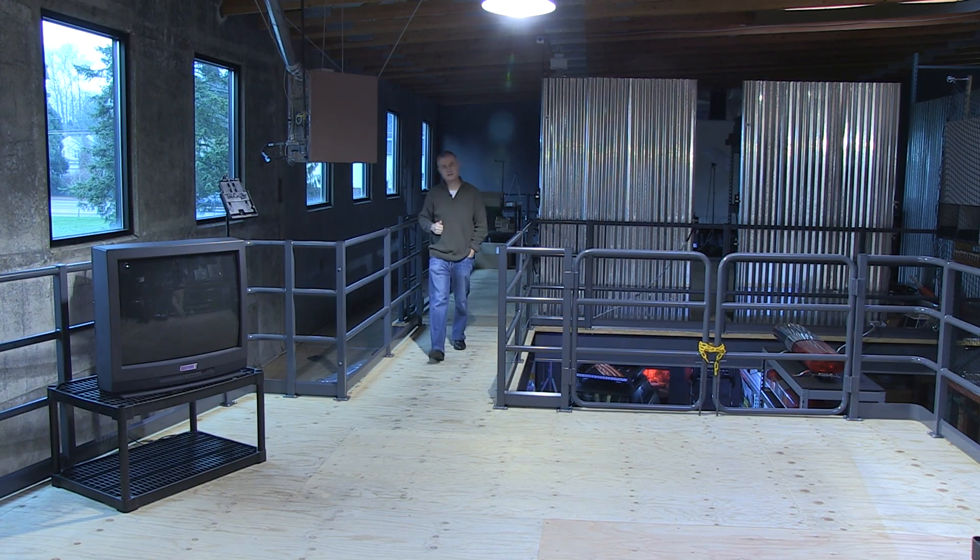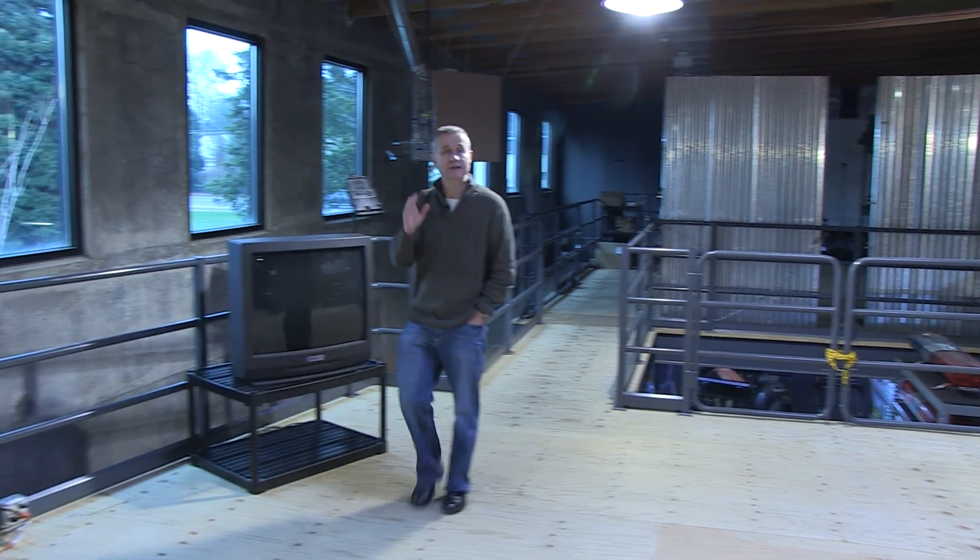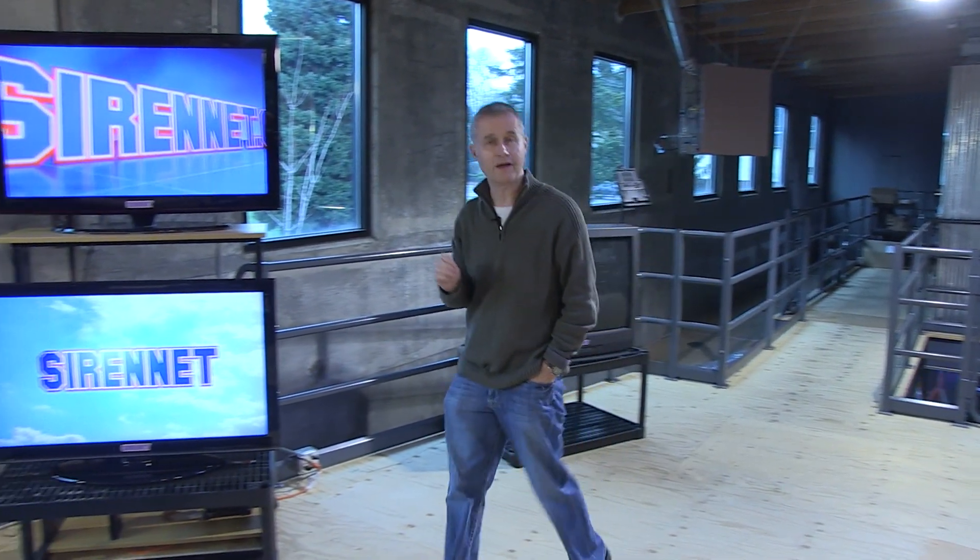Hi, I'm Stuart. Welcome to SirenNet Television. We're going to be moving across the studio in a moment to take a look at a piece of equipment that our famous Chris is going to be taking apart. It is the Whelan 600 Series Linear Super LED Lighthead, made by Whelan Engineering, available here on SirenNet. And Chris is going to take it apart right now, so let's go across and see what he's got.